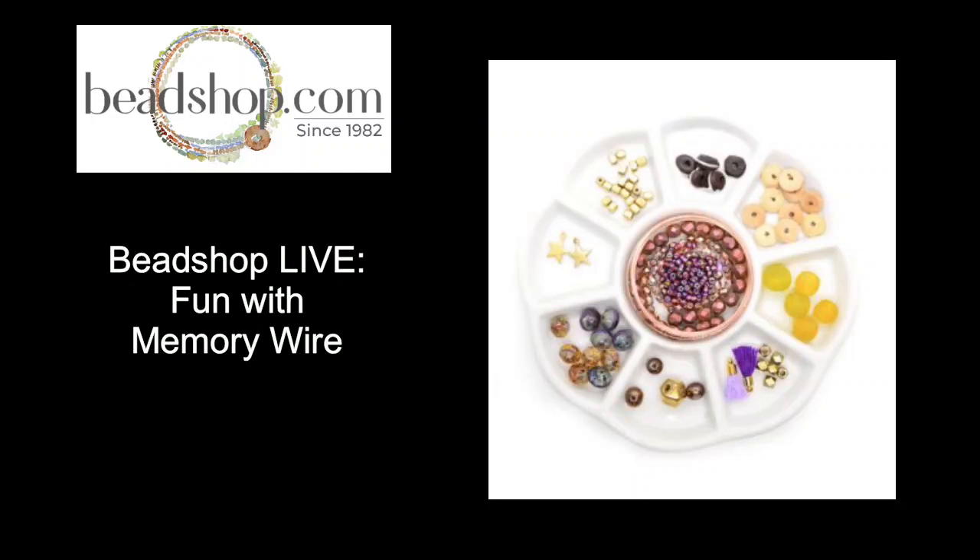Good morning, afternoon, or evening, everyone. It's Kate Richburg and it is Wednesday — time for Bead Shop Live, our favorite day of the week. I'm going to make sure I can see everybody on our social and then bring up the feed and we will be ready to create together here at the Bead Table.